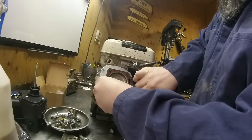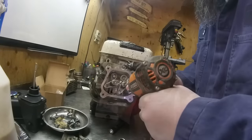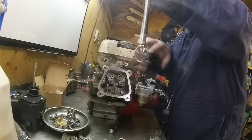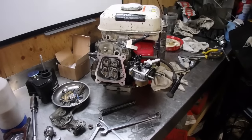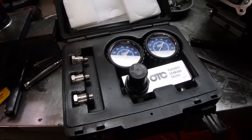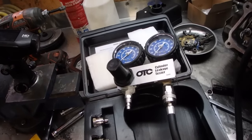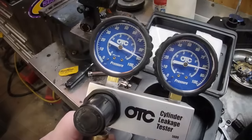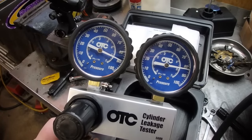Almost put that one on wrong - there we go. The head is back on, the valves are set, need to turn the compressor on. Everything's hooked up, let's see what's going to happen. There you have it - we got 90 psi on there, reading about 84. Compression is not an issue.